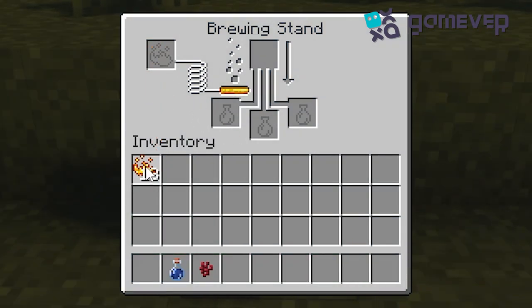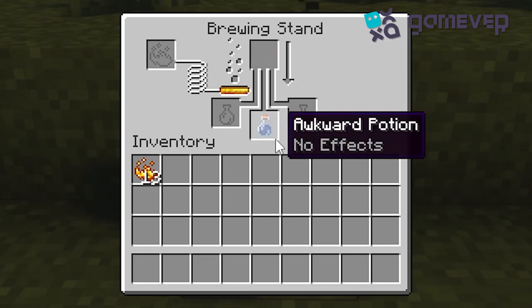To power up your brewing stand, next add a water bottle to one of the bottom slots. Now drop in a nether wart at the top and wait for it to brew. This will give you an awkward potion.